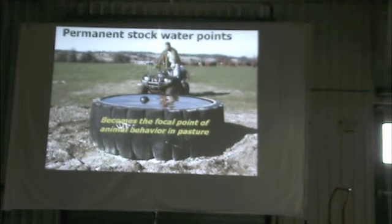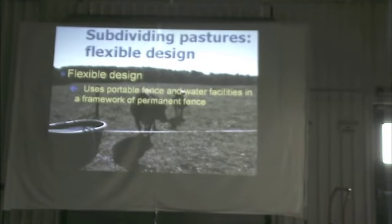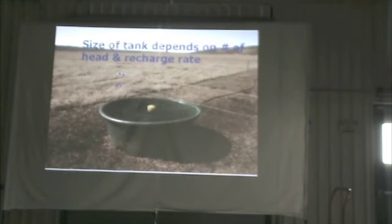So when you do permanent water, you create that situation, and you need to put a lot of thought into where you put water points. The other approach is what we call flexible design, which uses portable fence and water facilities within a framework of permanent fence — basically a movable tank, poly wire, and just a few permanent high tensile fences to create the framework. Movable tanks range from 20 gallons up to 600 gallons.